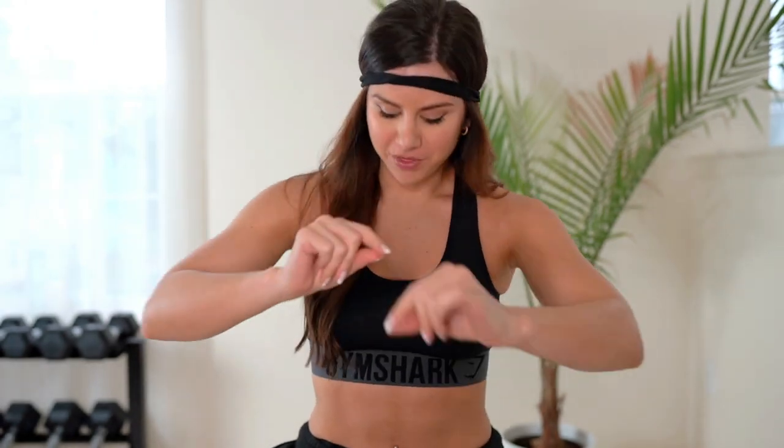Welcome back to the channel — coming at you with the Gymshark review. We are looking at the Gymshark Illumination, the seamless and non-seamless, trying it on, doing the full thing. We are seeing if it is worth your investment and if one might just fit your lifestyle better than the other.